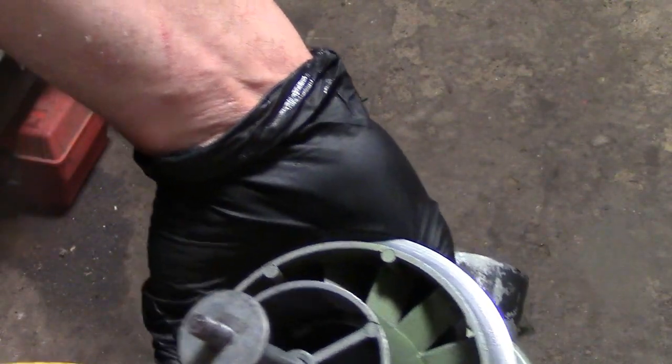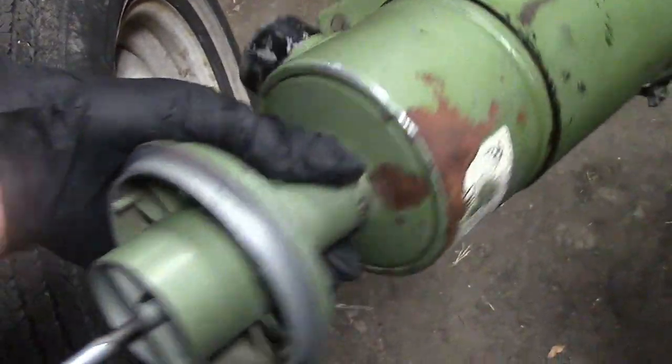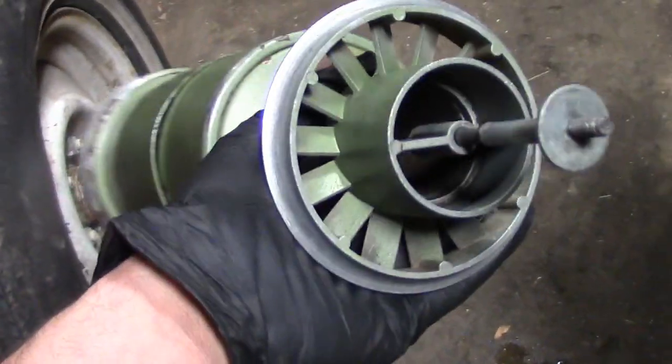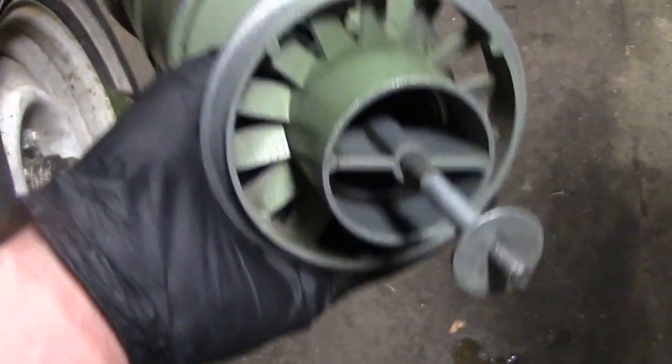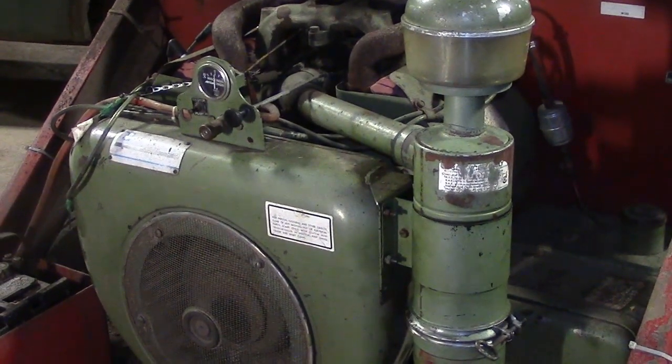The next day, I reassembled the air filter onto the engine, filled the oil cup at the bottom up to the line I showed earlier with the same type of oil in the engine crankcase, and then the engine ran quite well.